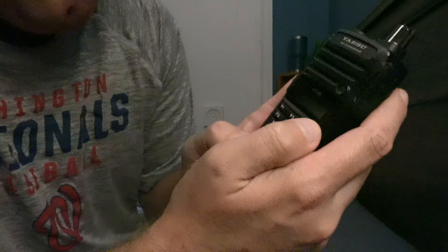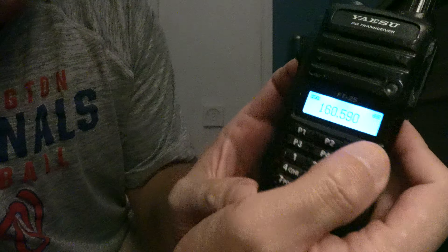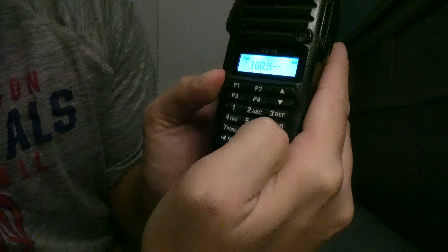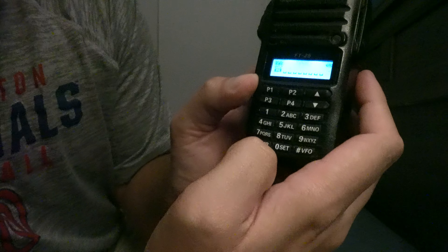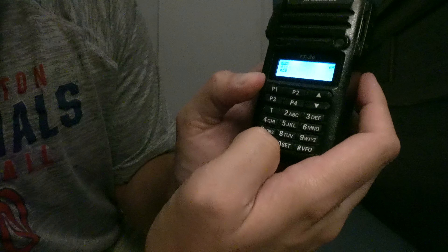We'll go ahead and program in one more channel. Press and hold MR again — see the TUN? Enter 160590. Press and hold MR. Don't want to do the alpha tag, so just go ahead and skip that. And there you go, you're in.